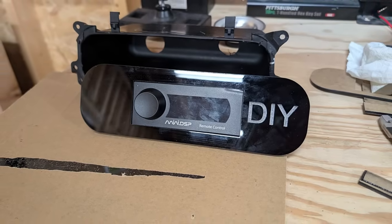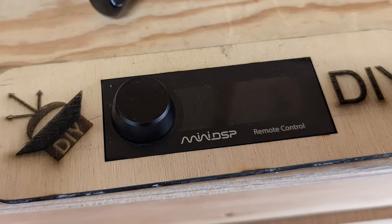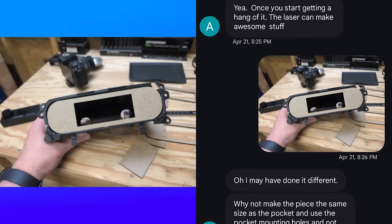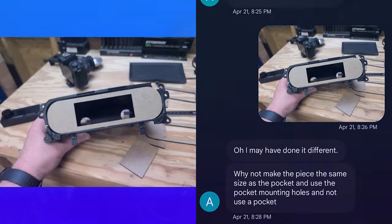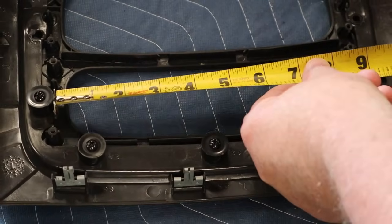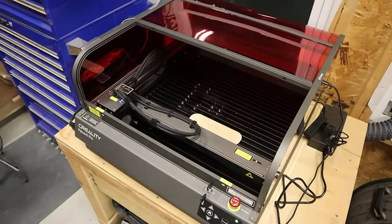I got a little bit of feedback from a friend who runs a stereo shop, and decided it would be better to mount this directly to the dash instead of attaching it to the pocket. So moving on to Plan C. To do that I've got to pull the dash panel out of the truck and get some measurements. The first issue is these screws are going to interfere with the four mounting points for the pocket, so the mount needs some dog ears so I can attach it without interfering with those two screws.